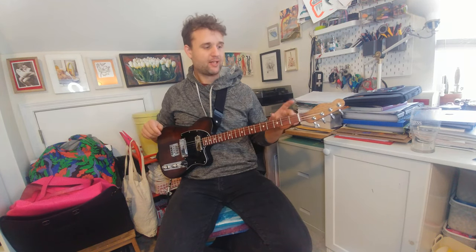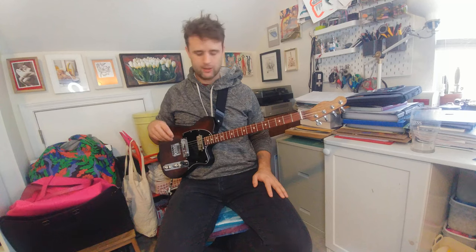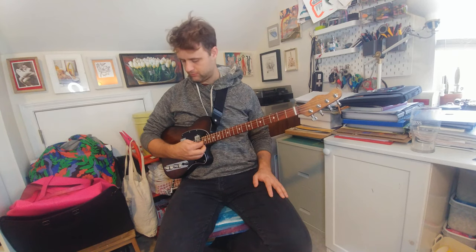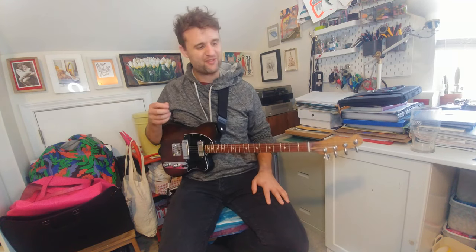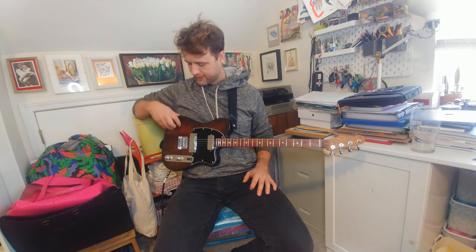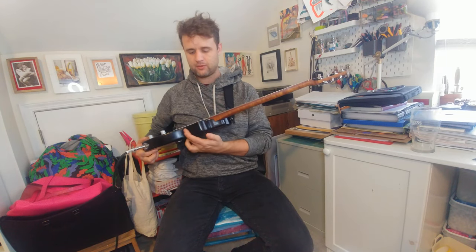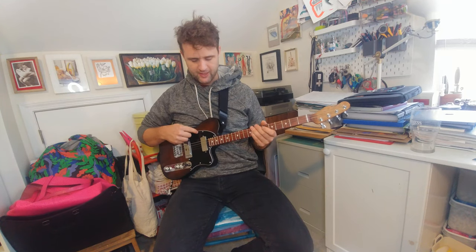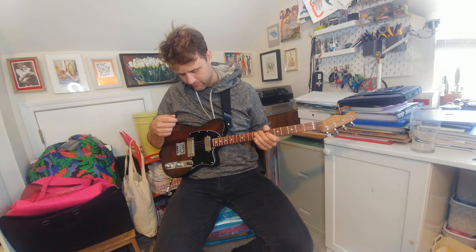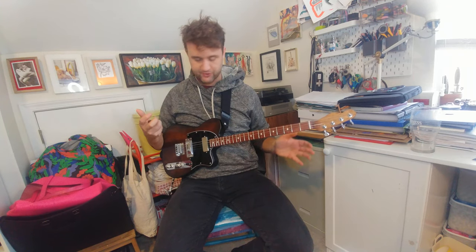My Telecasters are 22.5 inches in scale length, or 574 millimeters, and I have 22 frets on them. For the materials, I have a two-piece alder body with a sunburst finish — brown and black, with the black going around the outside. There's a three-ply black-white-black pickguard with nine screws. That's kind of my own thing, but I really like that many screws — I find it looks really good.